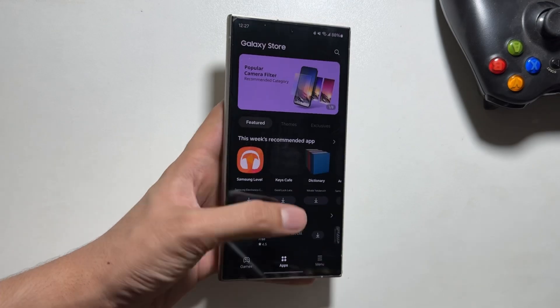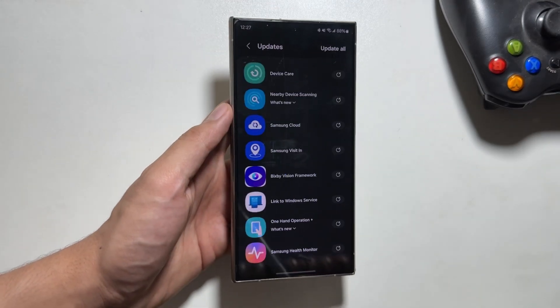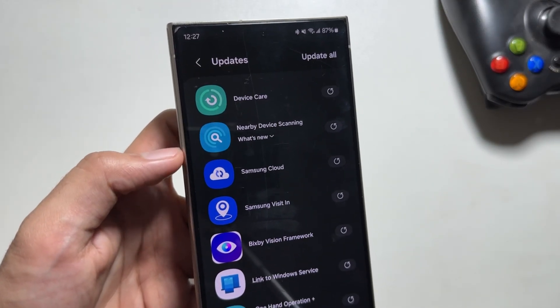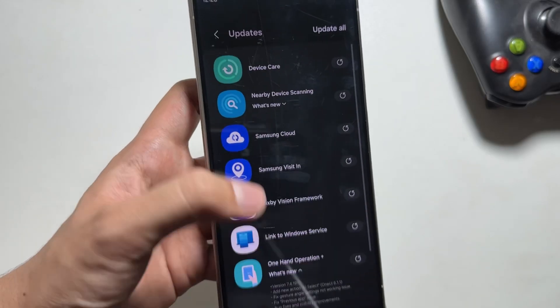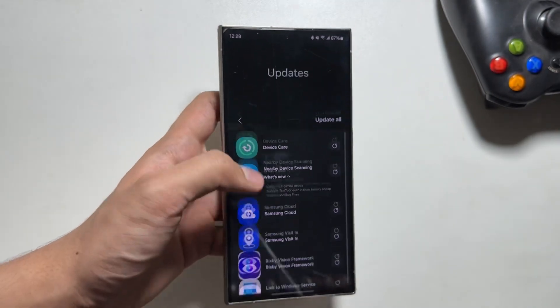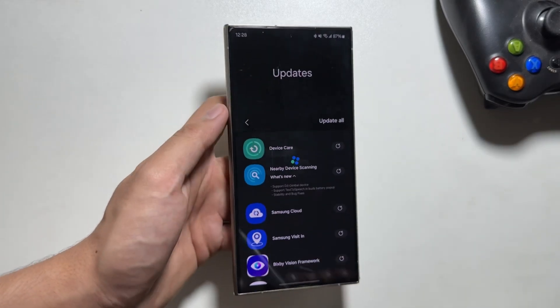The next updates are available in the Galaxy Store app. Simply tap on Menu and from here tap on Updates. So many app updates are available here, and most of them had some bugs and issues that will be resolved with this new update. To update them all, simply tap on the Update All option and all of these apps will be updated.